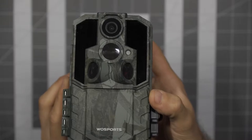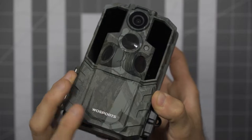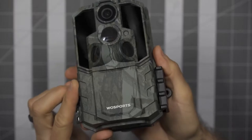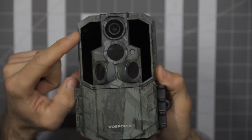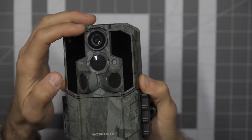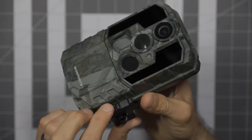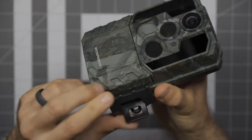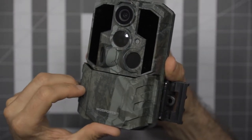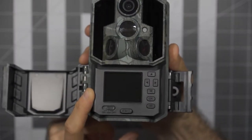Looking at the features: the housing feels pretty durable and solid construction. You have your LED array on each side, your camera lens on the top, and some side sensors. Then there's the latch — and this is what's a little different from other units. The bottom hinges open, which is awesome, and it displays your little LCD screen.